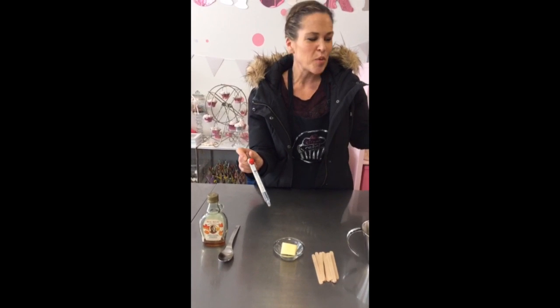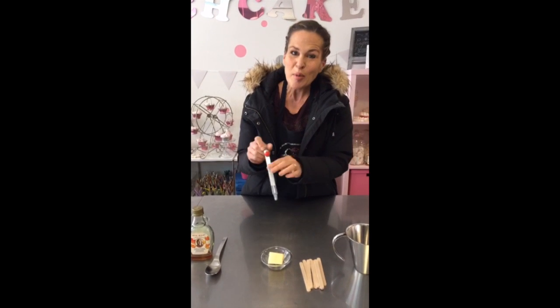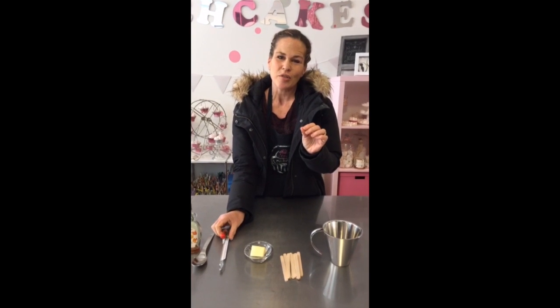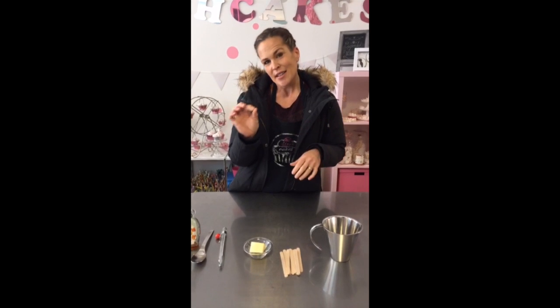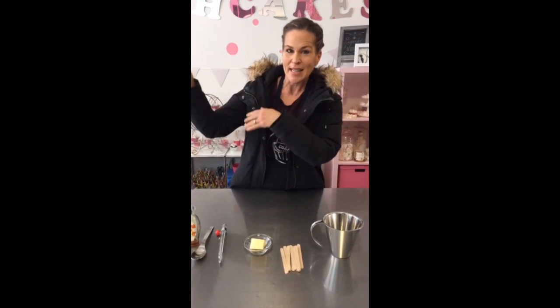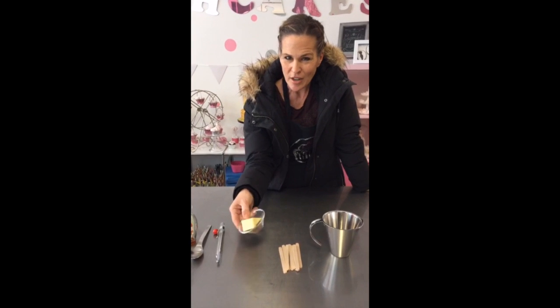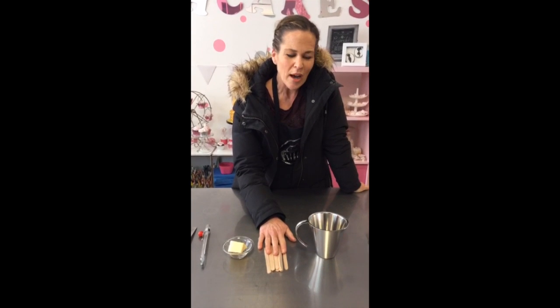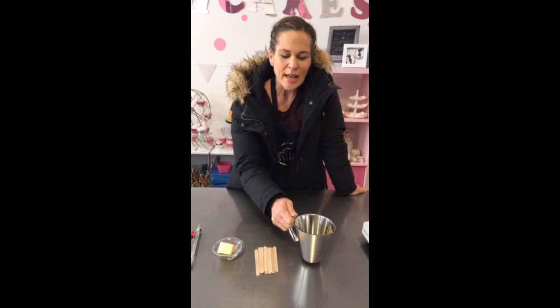The second thing we need is a candy thermometer. This is really important because we want our mixture to reach about 115 degrees Celsius. On a absolument besoin d'un thermomètre à bonbons — c'est hyper important que la température devienne 115 degrés. Une fois que c'est 115 degrés, on arrête tout et on passe à l'étape suivante. We also need a little bit of butter — environ 40 grammes — some popsicle sticks, and a stainless steel measuring cup to pour the solution onto the snow.